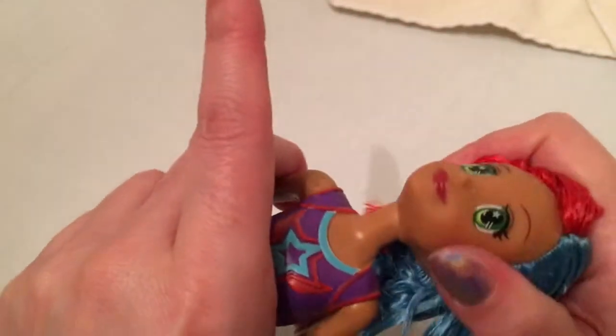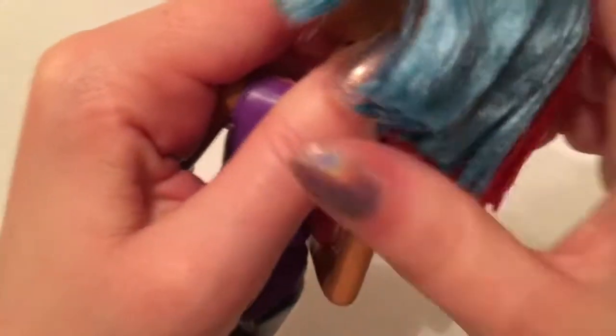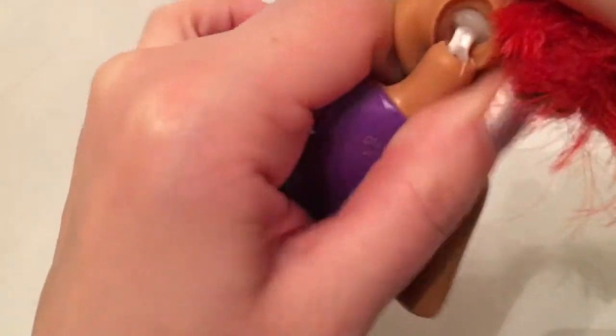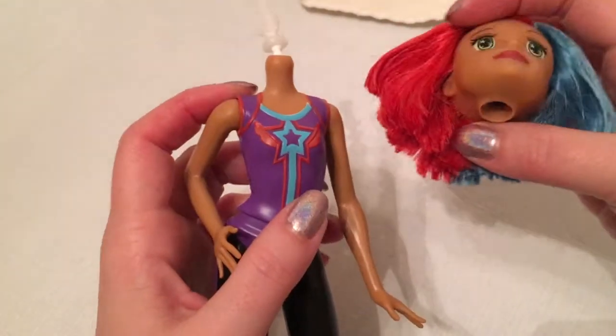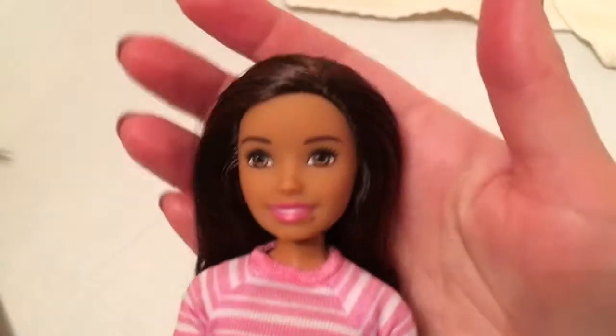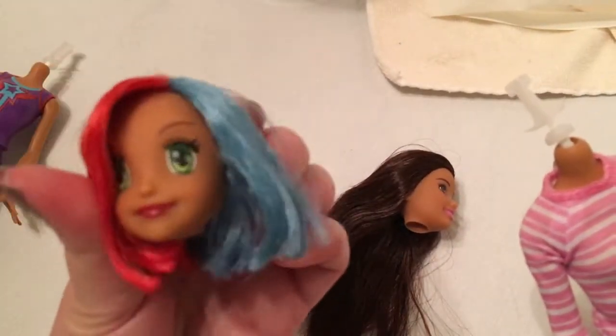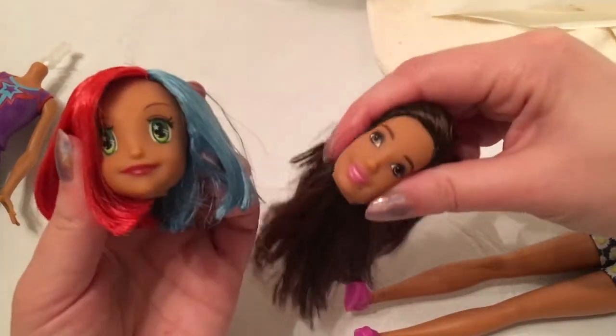You put her in the plastic bag and dunk her in the hot water for about a minute. It's definitely softer. What you're looking for is to get the edge of the neck peg. So there we have it — and that was even harder than the last time I did it. Let's repeat the process with this little lady. This one was super easy — she came right off with no problems at all.